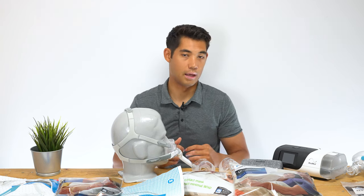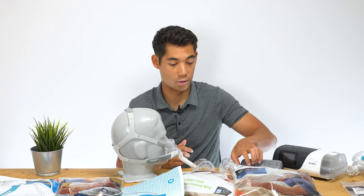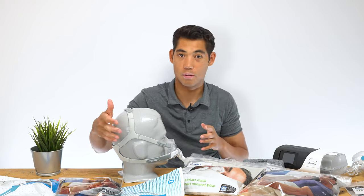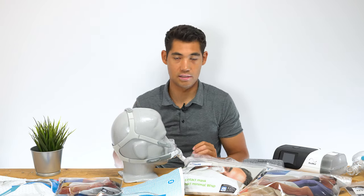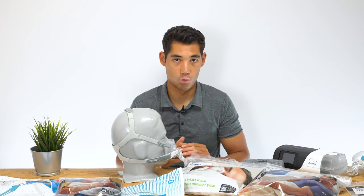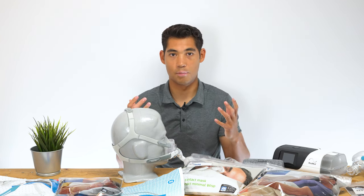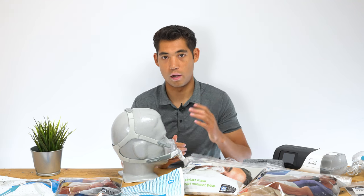Before we get started, please like the video if you think it's useful and check out our channel as well. We have done reviews on the DreamWisp, the Wisp, ResMed masks, ResMed machines — everything. The whole channel is just based on reviewing CPAP products, so if you want a database for all CPAP products for your buying decisions, consider subscribing. Now let's get started.